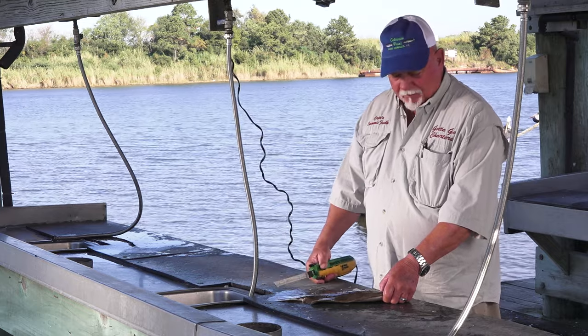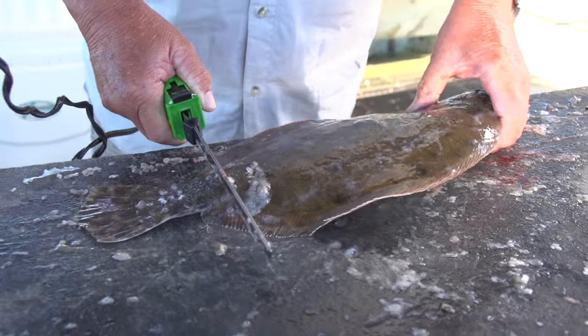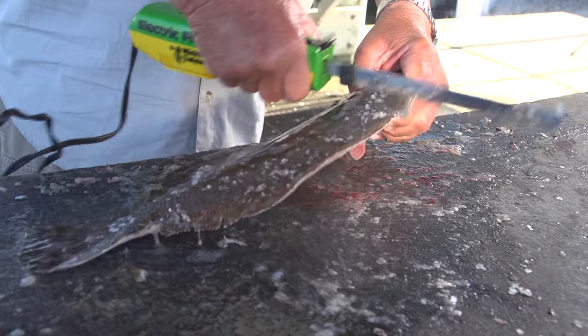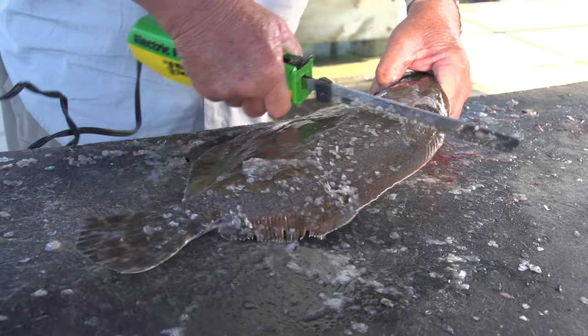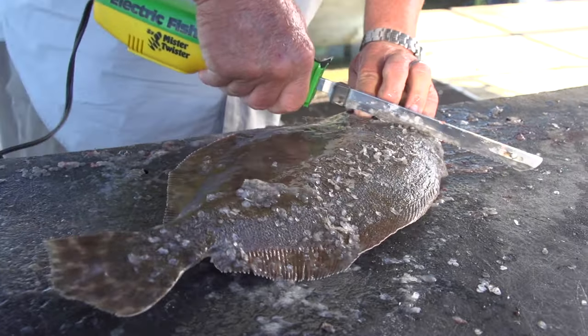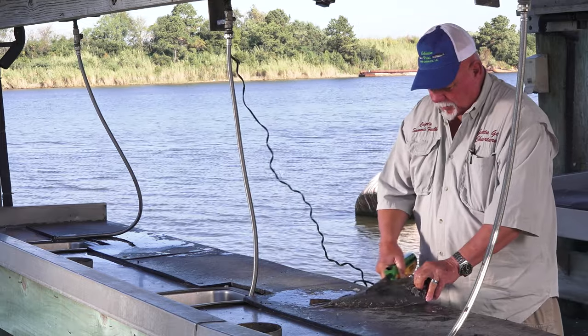I actually like to use my filet knife. It works real well and you just run the filet knife backwards, working all the scales loose and bring it all the way down to the front. Get all the scale off the top part — that's where everybody's gonna be eating anyway.